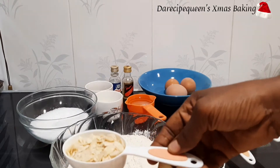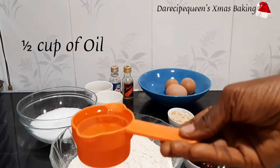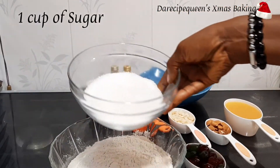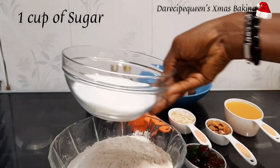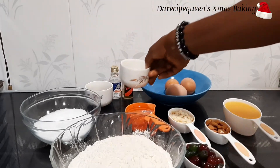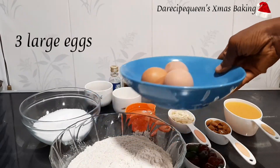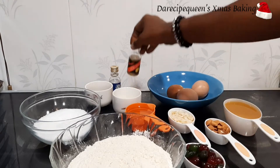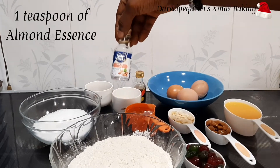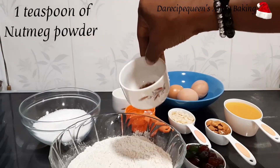One third cup of almond flakes, half cup of vegetable oil, one cup of white granulated sugar, one tablespoon of baking powder, three large eggs, one teaspoon of lemon essence, one teaspoon of almond essence, and one teaspoon of nutmeg powder.